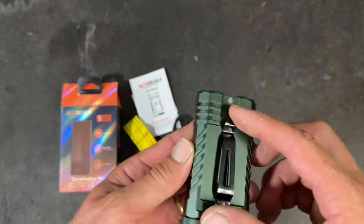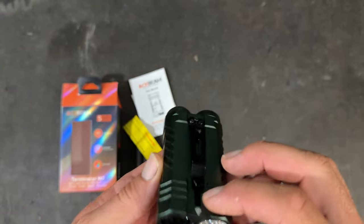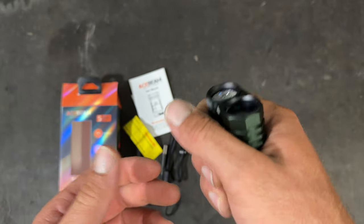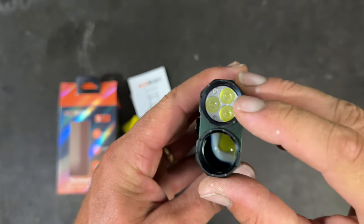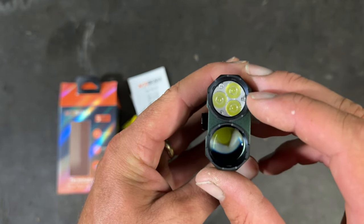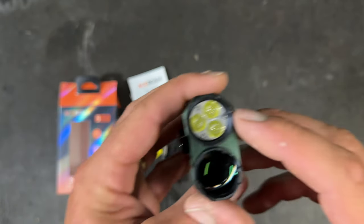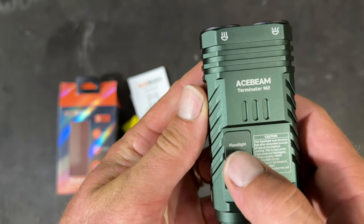It's got a nice pocket clip on there — pretty strong pocket clip. The torch itself feels really nice, really good in your hand. It's a nice size and shape, just sits in your hand. You've got your white floodlight and also a spotlight, plus these little RGB colored lights around the middle.